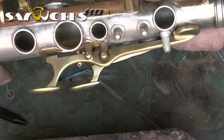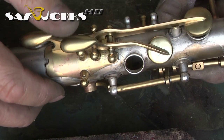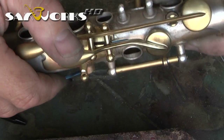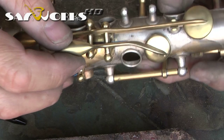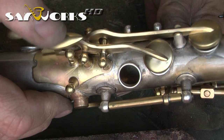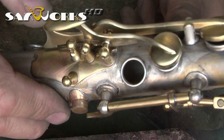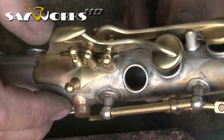The E-flat key is now done and in place. I'm just testing it with the spring on just to see. And as you can see, there's absolutely no play in here, but there's way too much friction. So I have to take a little bit off the hinge tube just to get it right, but I'll be using the same tools as you saw me use earlier.